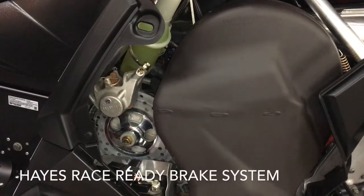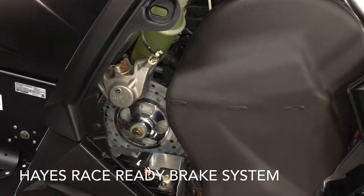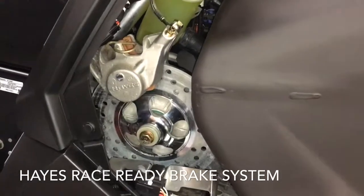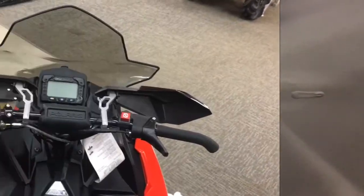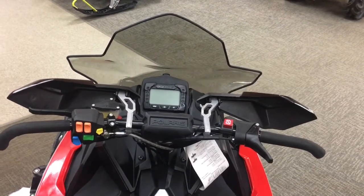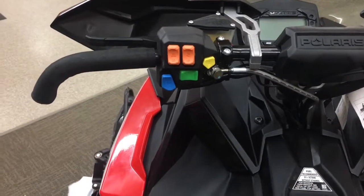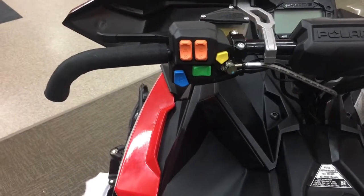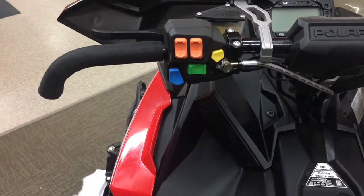One of the upgrades on the XCR over the standard Switchback is the RaceReady Performance Hayes Brake System. The Switchback features a digital speedometer and information gauge, with large buttons for your hand and thumb warmers, reverse, modes, and light switch. These are all easily operated with winter gloves on.